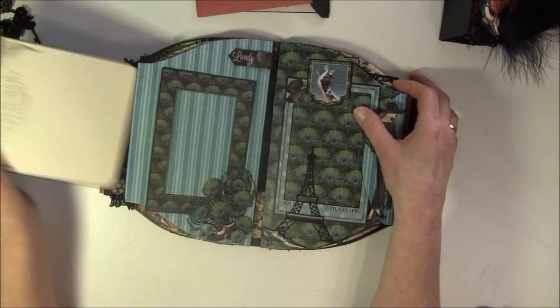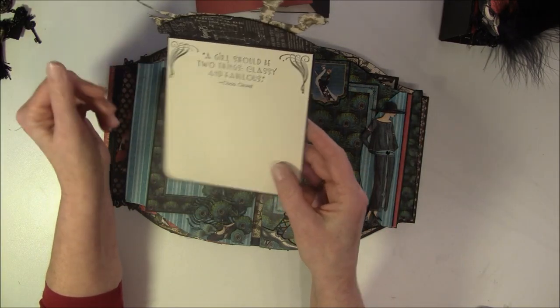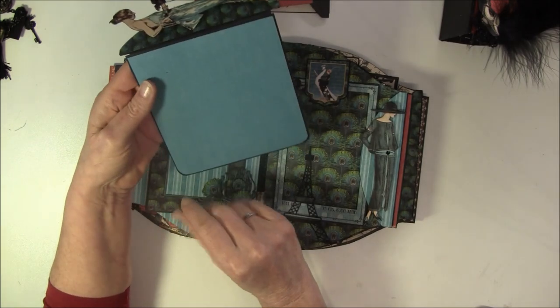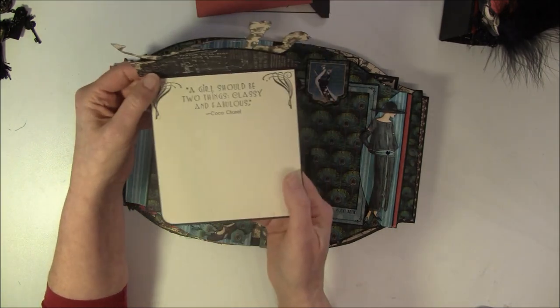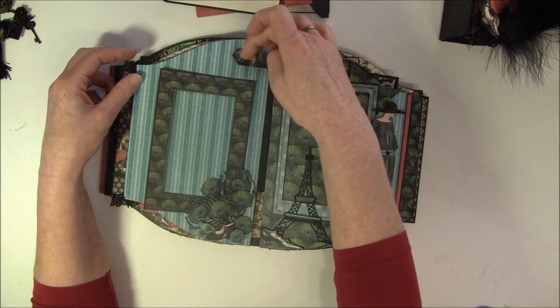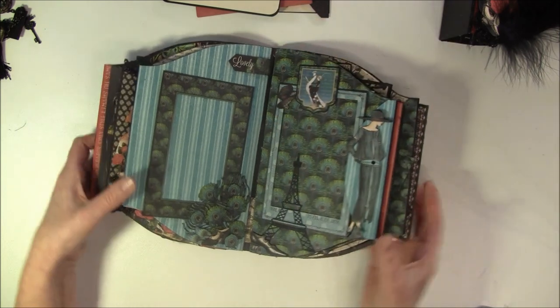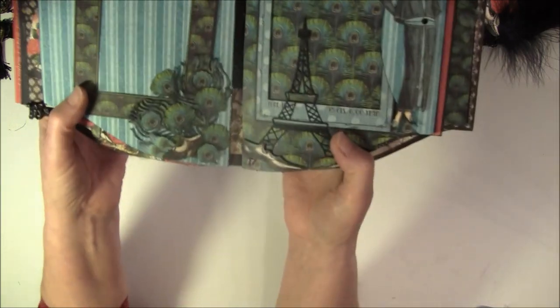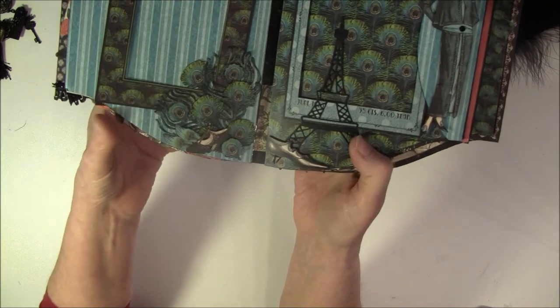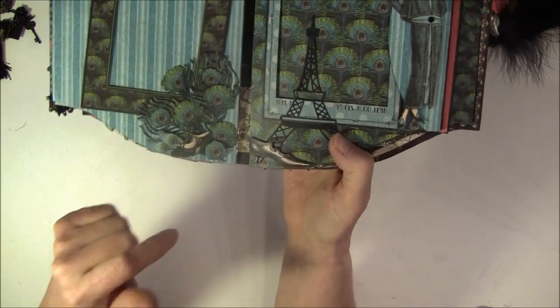And here is a photo mat again. 'A girl should be two things: classy and fabulous.' And some space - you can do some journaling or some photos. And this is also a magnet here so you can place something under here - a tag or anything.